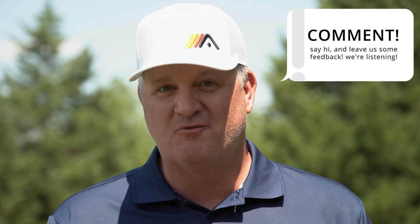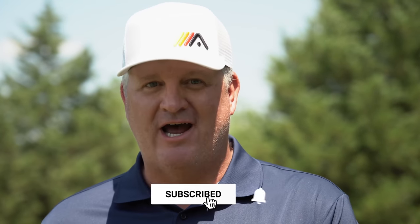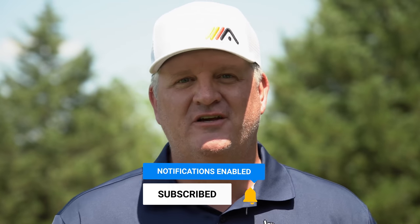Thanks for watching today's video. If you enjoyed it, please click like. Also let us know about content specific to your swing — we want to make videos to help you play better golf. Leave comments below about this video or something you want to see that we haven't made yet. Don't forget to subscribe for notifications when new videos come out. If you haven't gotten our free distance video yet, click on the first pinned comment below, enter your name and email, and we'll send it straight to your inbox.